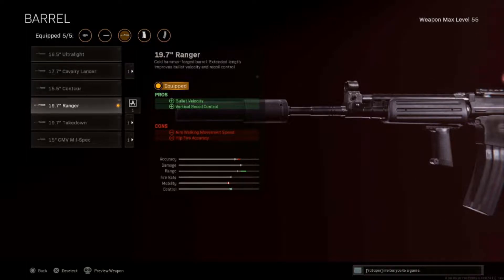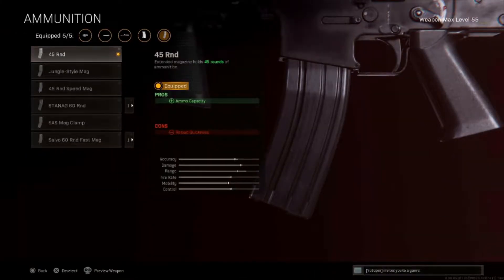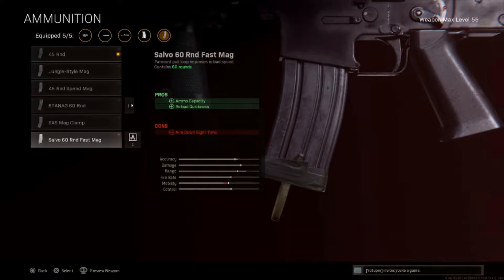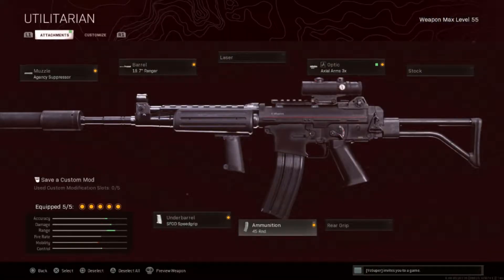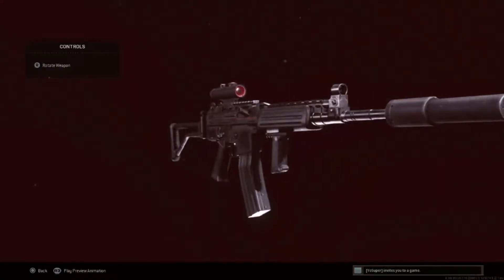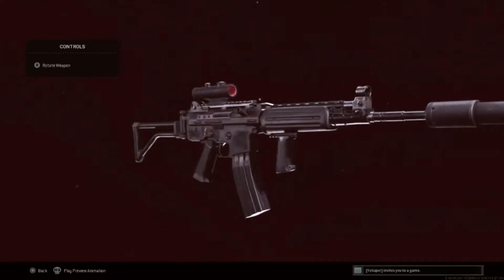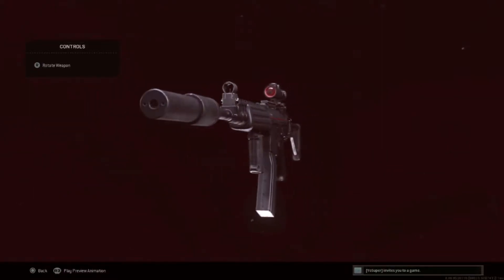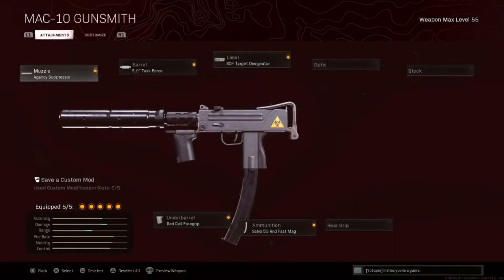Third attachment is the speed grip for increased horizontal recoil control and sprinting movement speed. Fourth attachment is the 45 round mags — you can use 60 rounds, but I'm using the 45 for faster aim down sight speed, and honestly it looks really good with the weapon. The last attachment for the Krig 6 is the 3x optic. Put all these attachments together and you get the best Krig 6 for Warzone — terrific damage output, fantastic accuracy, very versatile, mobile, and just overall a really good gun.